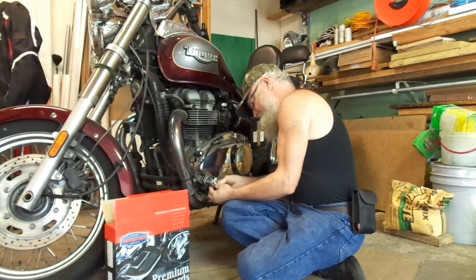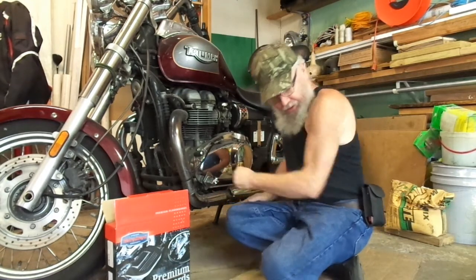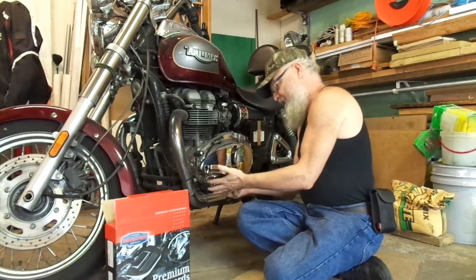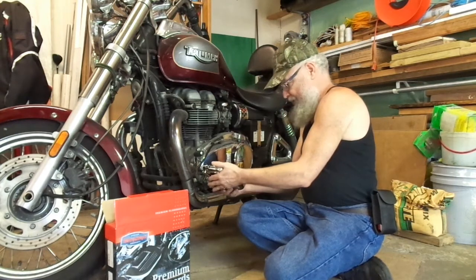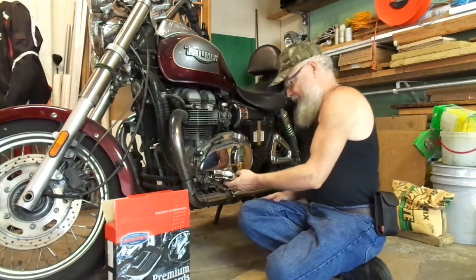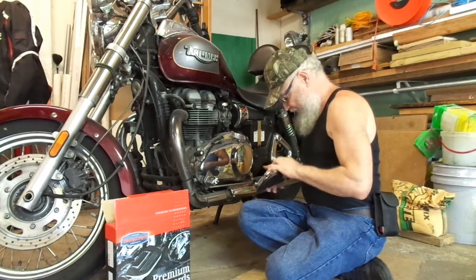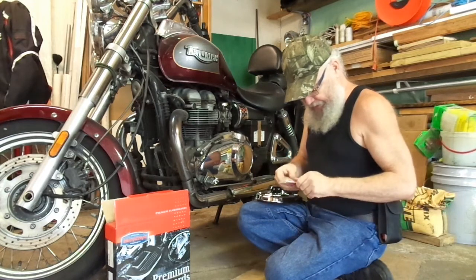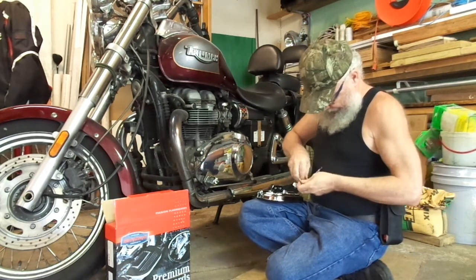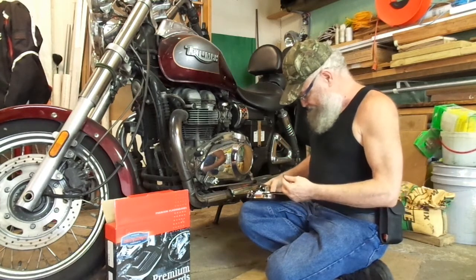Clip back on — usually you can do that just with your fingers, sometimes you might need the screwdriver to help it along, but now it's secure and in place. Now it's just a matter of mounting it the preferred way. I've got to make an educated guess here as to how I would like it to go. The hard part of actually doing this job is the adjustments, because if you don't get it right the first few times, you have to keep trying again until you do.